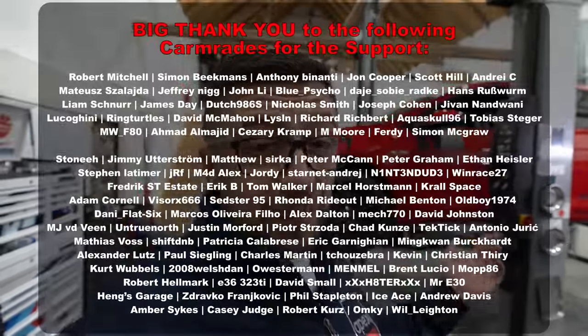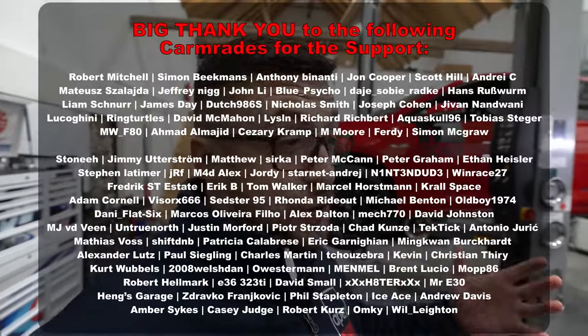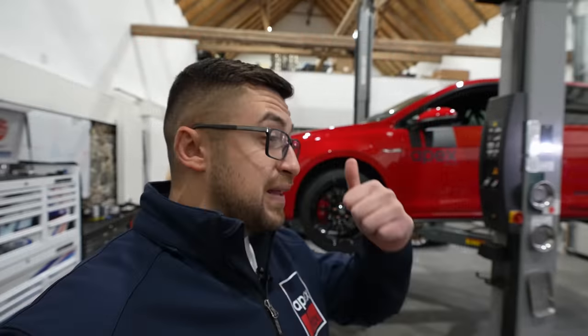Good morning comrades, welcome back to the channel, welcome back to the Nürburgring at Apex. Today we will be telling you how you can prepare your car for the Nürburgring, because last year I was fortunate enough to drive many cars and quite some of them had many issues that could have been easily prevented — failing brakes, low tire pressures, overheating — you name it.